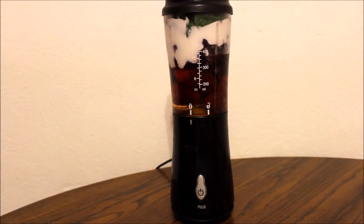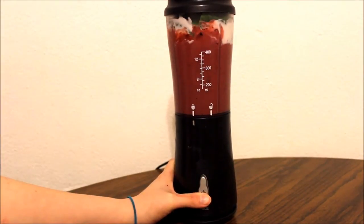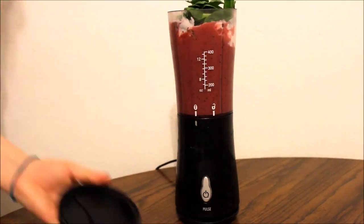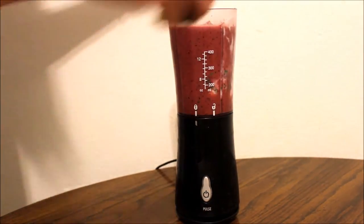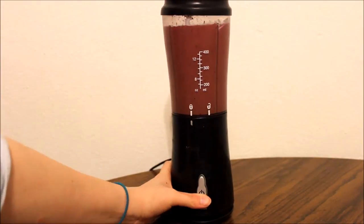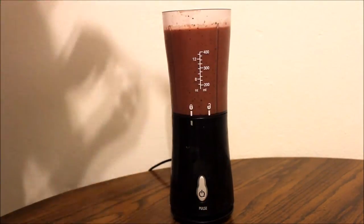With all of your ingredients in the blender, go ahead and pop the lid on and blend. My blender is a little bit old, so sometimes I have to stop and take the lid off, stir it up a bit, and then start blending again, as you can see I had to do there.